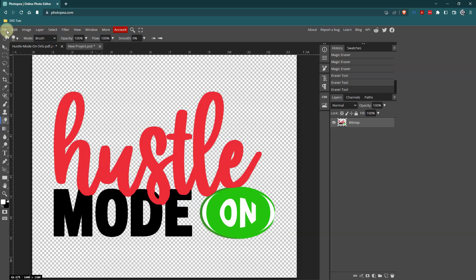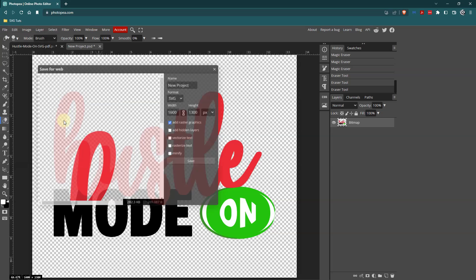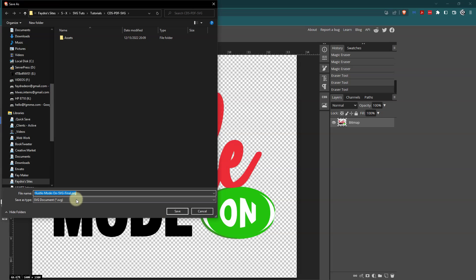Now what I need to do is go to File, Export As, SVG. I will give this a name — Hustle-Mode-On-SVG-final. I'm putting dashes between each word because I want it to be a complete string of characters. Leave Add Raster Graphics checked, and then click Save. And now I have an SVG.